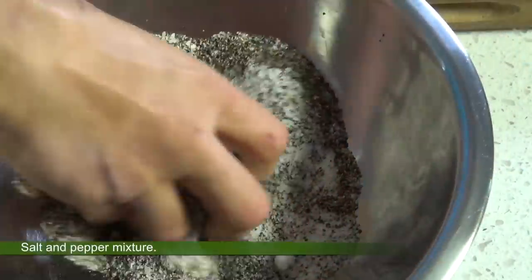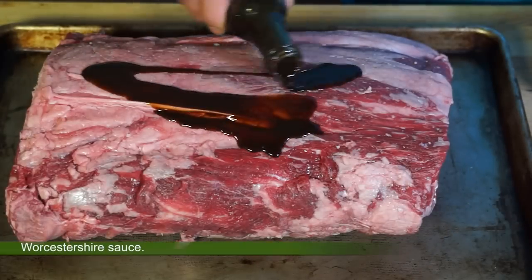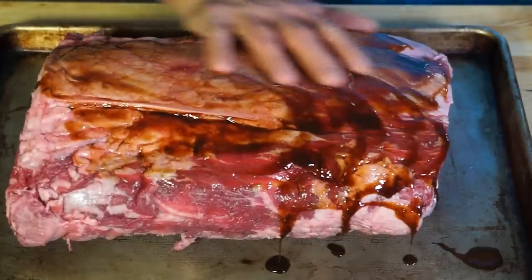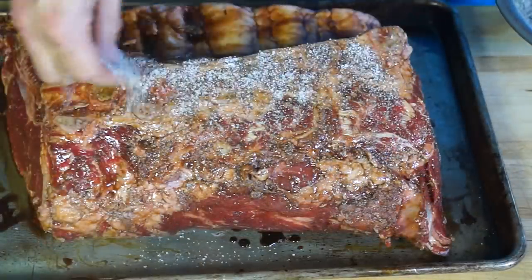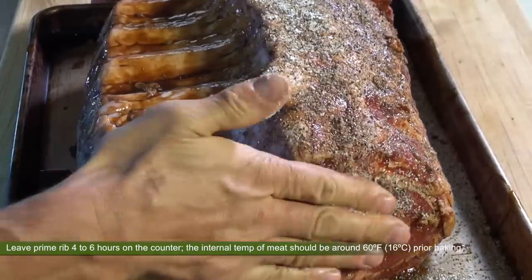First, pat dry the roast with paper towels. There is, by the way, no need to french the roast, but if you want to do it, it's totally up to you. Next, combine salt and pepper together in a bowl, rub the meat with Worcestershire sauce, and spread all over the salt and pepper mixture.